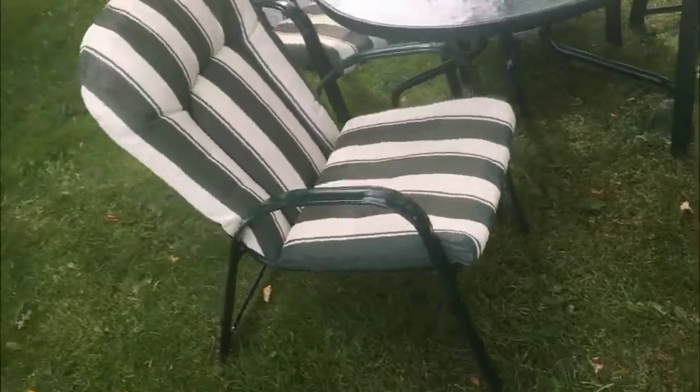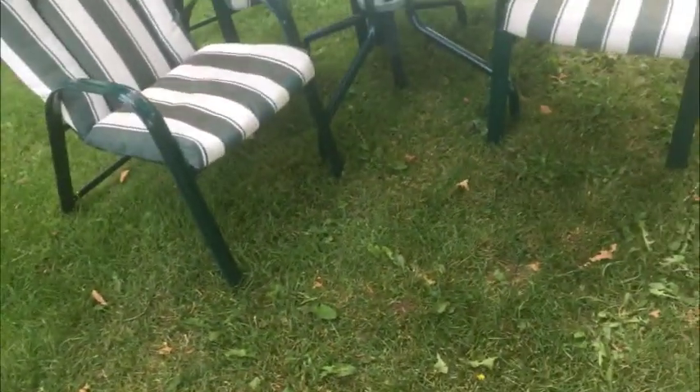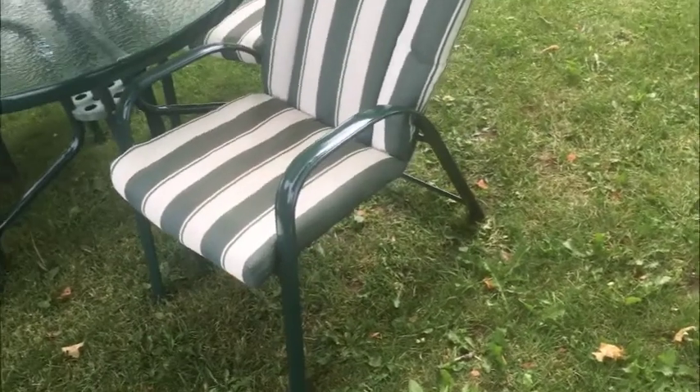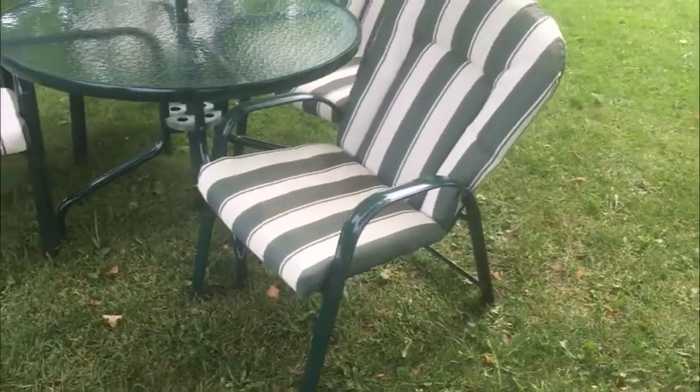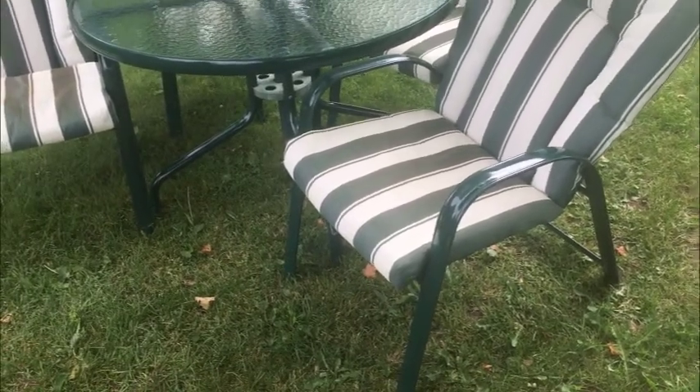There's really not a lot to say other than it's a nice clean set, at considerably less than you would pay in the store. Yes, you can go buy the fold-up cheapy from Walmart for $100, but that'll last one season. This set here has a nice, comfortable pitch to the chairs — you can see they've got nice arms, and they do stack, so that's handy for storing them in the winter.